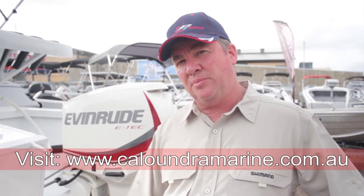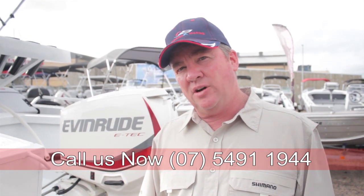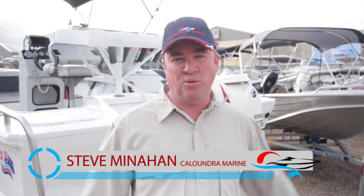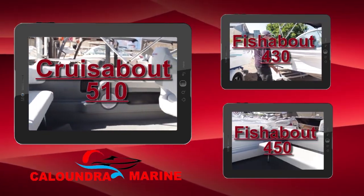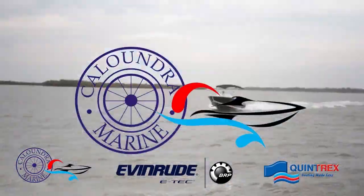So there you have it — those are the two differences between the side console and the centre console. I hope I've helped you with some of the differences and some of the options we can fit here at Caloundra Marine. If you'd like to know more, visit us at www.caloundramarine.com.au or give me a call on 07 5491 1944. Check out our YouTube channel where we've got multiple reviews of boats done over the last few months, with new ones going up every couple of weeks over the whole Quintrex range. Get on the water this summer with the perfect combo: Quintrex, E-Tec, and Caloundra Marine.